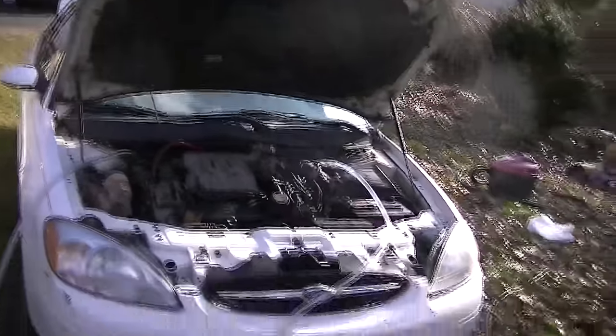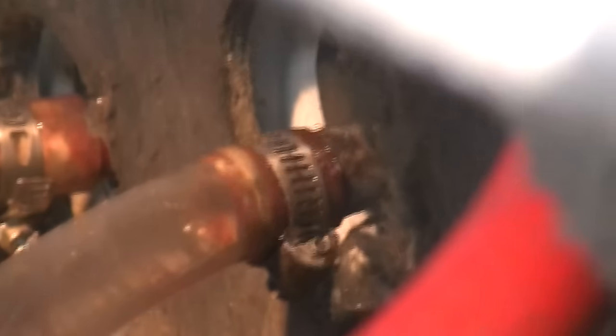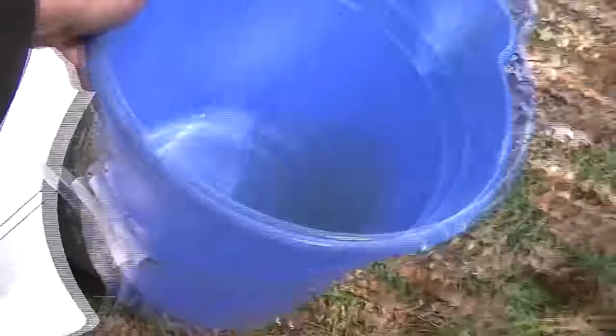Thanks for sticking with me. Here's the end result — here's the bucket. I flushed until I was blue in the face but I got a lot of it out. You can see the water is pretty clean and hardly anything in there, so my heater should work again. I'll go ahead and unhook the hoses, stick it in the garage, hook the hoses back up, and get all this back together.